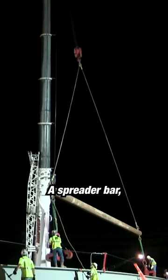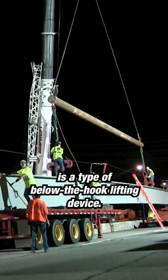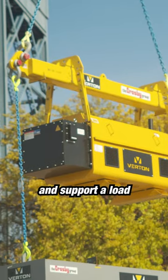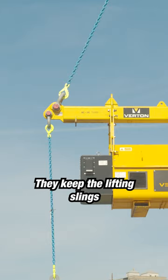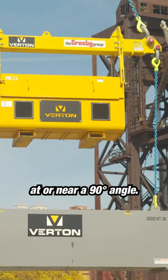What is a spreader bar? A spreader bar, also known as a spreader beam, is a type of below-the-hook lifting device. It is used to stabilize and support a load during an overhead lift. They keep the lifting slings below the device at or near a 90 degree angle.